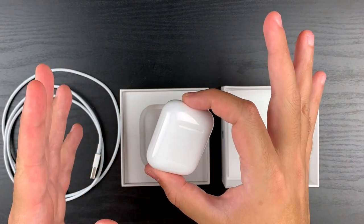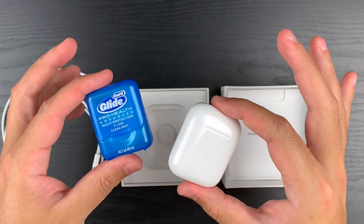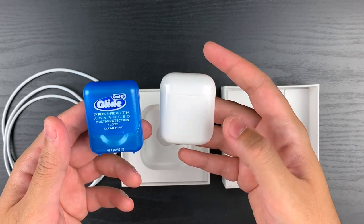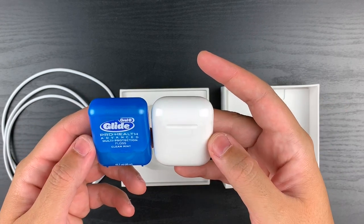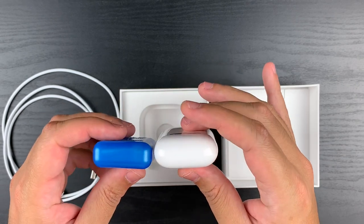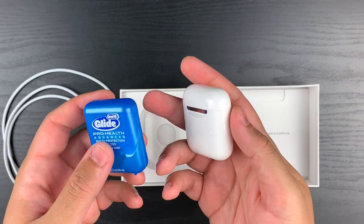There's something else I want to show you guys. Here's the case, and here's some dental floss — this is the size comparison. Lengthwise, the AirPods case and the dental floss pack are really, really close. Widthwise, the AirPods case is a bit wider, and thickness-wise the AirPods case is a bit thicker. But then again, we're comparing this with a pack of floss. So this is awesome — awesome size.